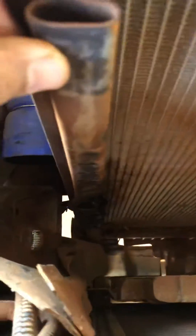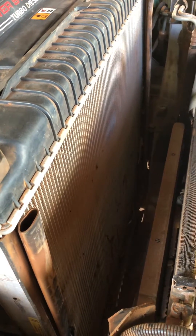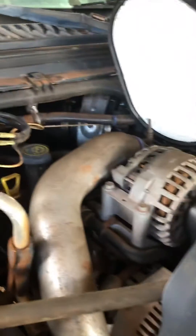It was wedged in between here, that's why I couldn't see it — I could only see from the front. I had checked ICP, IPR voltage, fuel pressure, and oil pressure. I was ready to swap out the turbo, but yeah, don't overlook this.